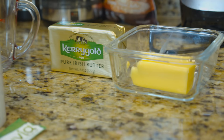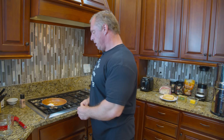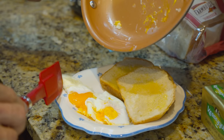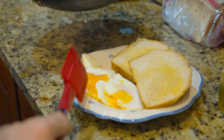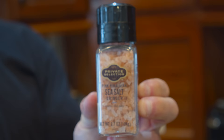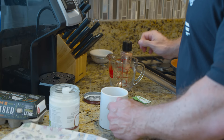The toast is done, so I'm going to use my Kerry Gold pure Irish butter. I'll throw the eggs on here — I leave the yolks. Look how orange they are! Those are really good quality eggs, especially from a store. They're a little tiny bit runny, which I like. For my eggs I also like to put pink Himalayan sea salt on them.